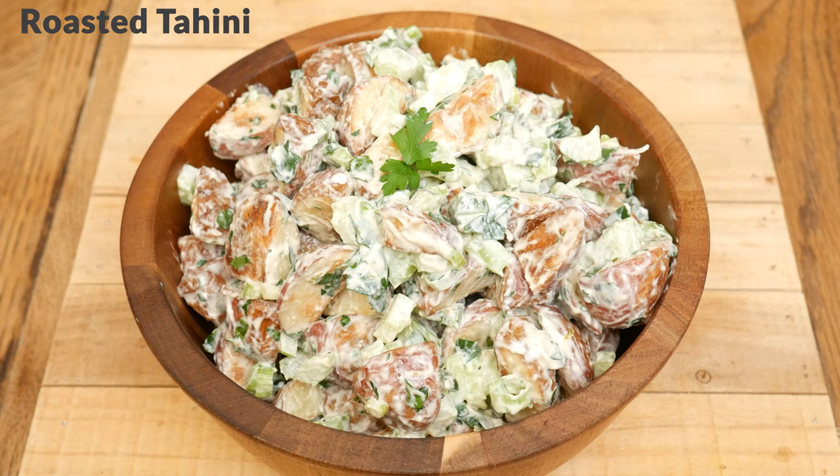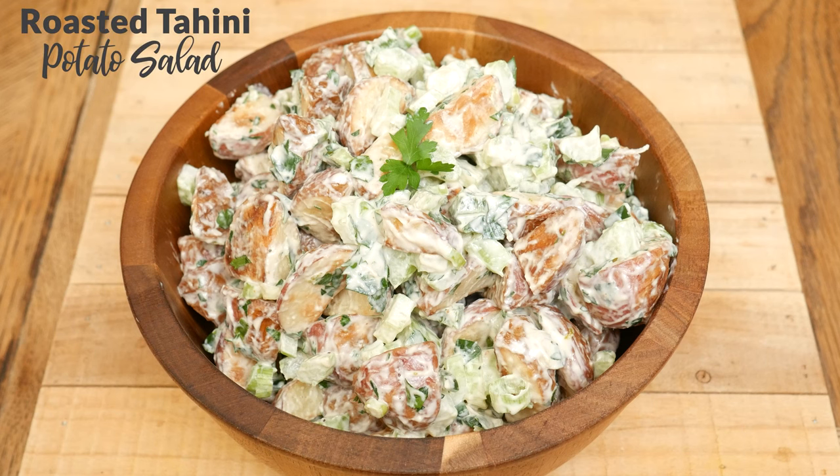Hi there, my name is Katrina. Welcome to The Organics Channel where we are passionate about getting nourishment from home cooking and whole food organic supplements. Today we're going to be making a roasted tahini potato salad.